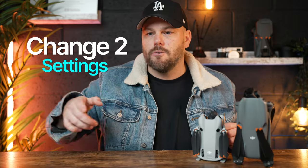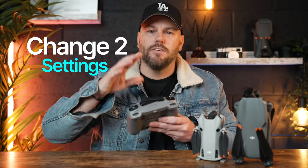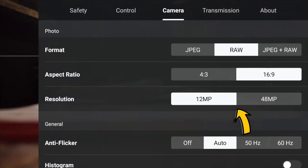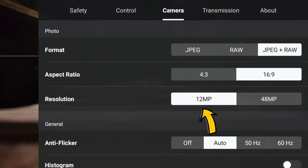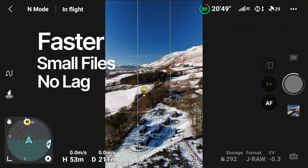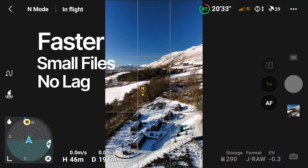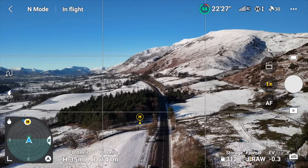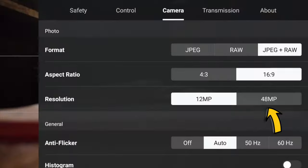The first things you need to do on your actual controller is change a couple of settings. You've got the option of either 12 megapixel or 48 megapixel. 12 megapixel is what I'm going to be using the majority of the time — it's going to snap photos a lot quicker, so there's not a lot of lag in between photos. But if it's a one-shot fantastic location with great composition and I just want to take one photo, then I'll use the 48 megapixel.